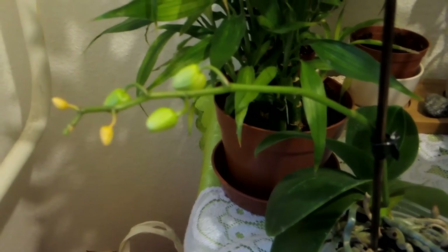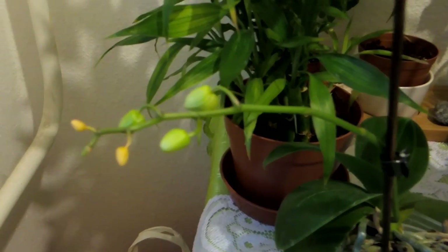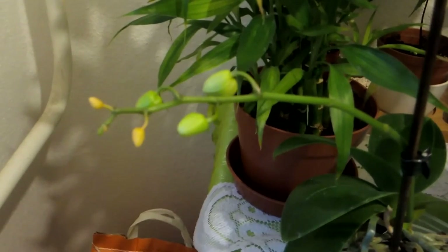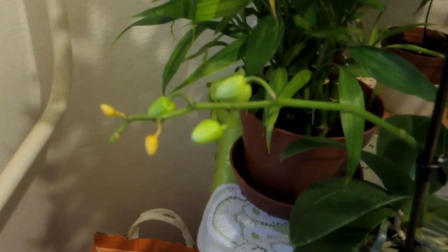Hi, Adrienne here. As you can see, the flower buds of my orchid don't look good.